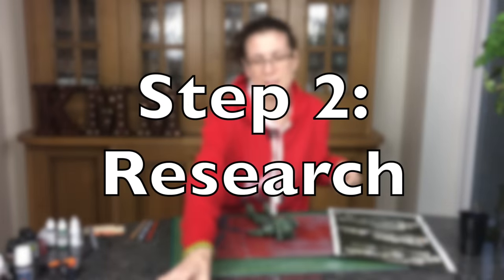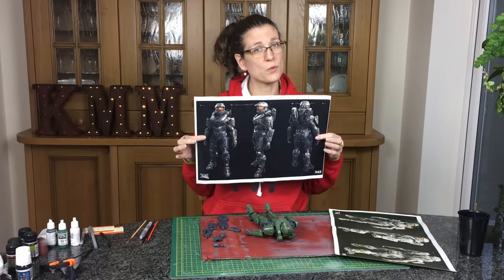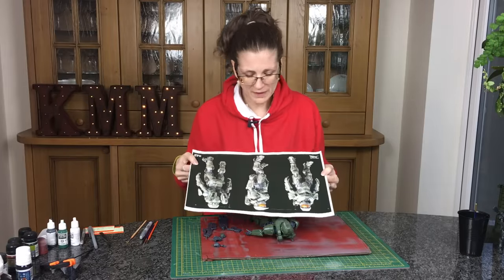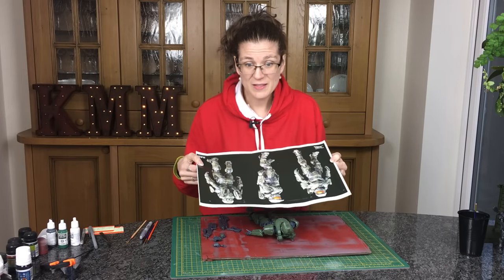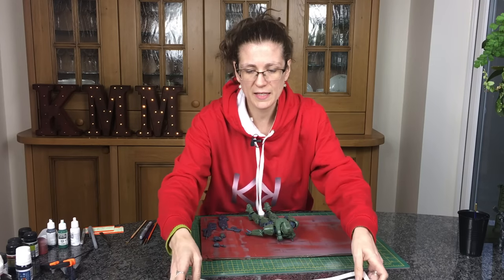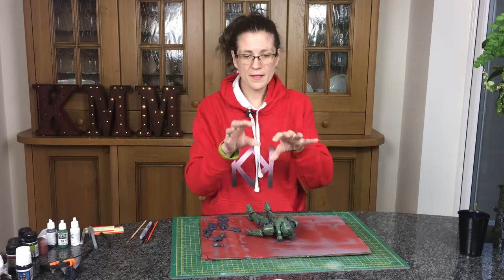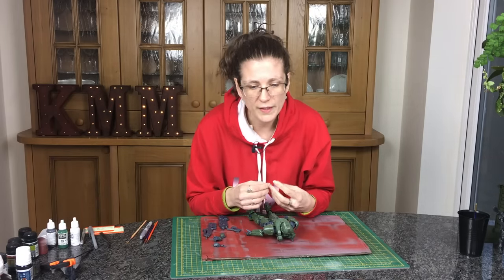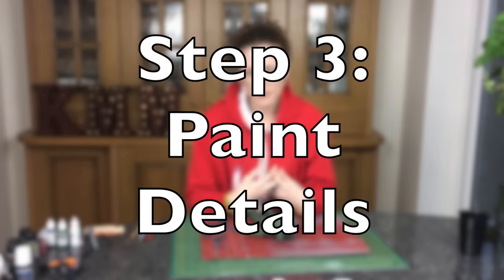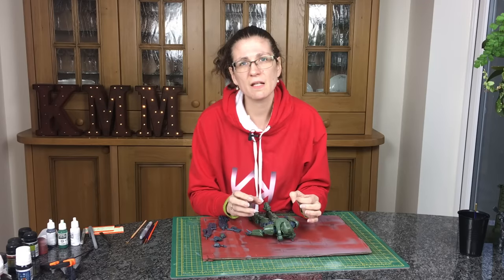The most important step at this point is to get a set of pictures of what your finished model is going to look like. Every model kit comes with suggestions. I had to make this one a bit lighter because when it printed it came out really dark, so I lightened it on my iPhone and printed it so it's a little bit lighter — and that's in front of me all the time so I know what I'm doing at each stage.